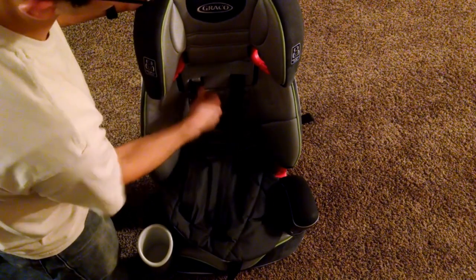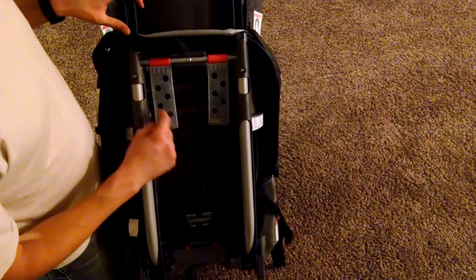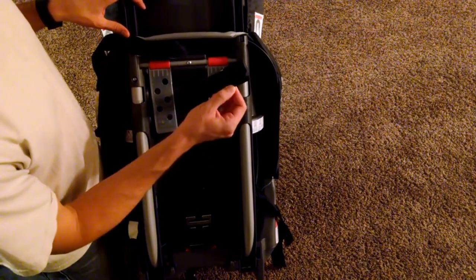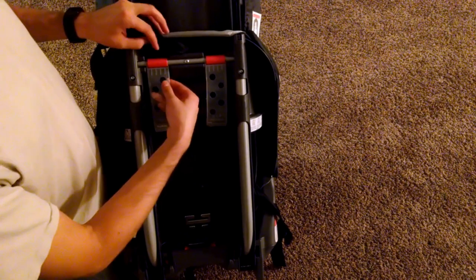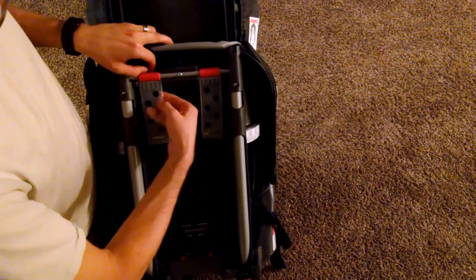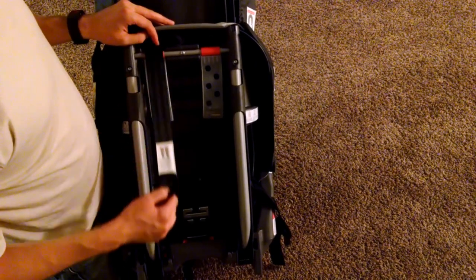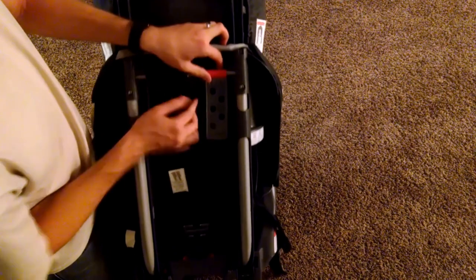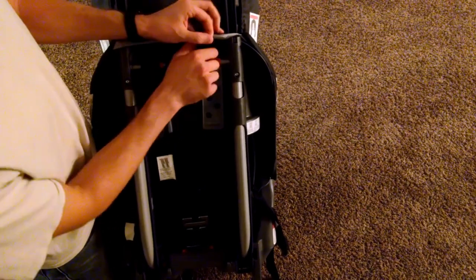I'll show you on the back what we're looking for. On the back, there are these plastic chutes — clear plastic with little holes in them, and on the inside they're actually open, so you can put your hand in and grab the strap that you just pushed through. The strap is going to follow that chute up and over this little red pulley here. Push it up with your hand and guide it with the other hand, over that red pulley. You can see it coming out there. Do the same thing with the other side — grab it, push it up, and over that red pulley.